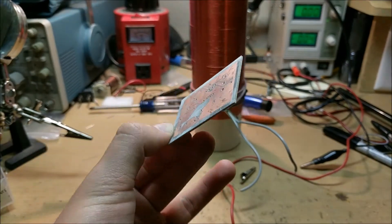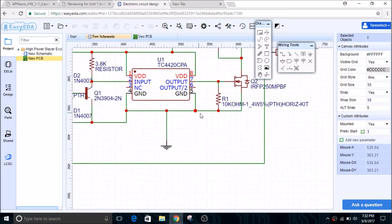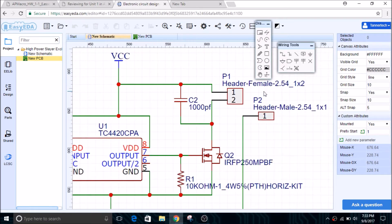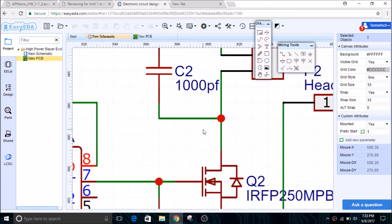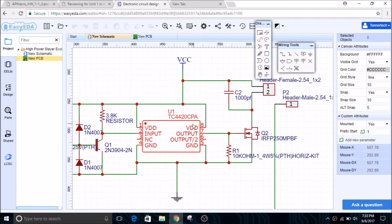Now we're going to want to build a circuit board for our Slayer Exciter device, but in order to build a circuit board, you first need to know the circuit and how it works. So this is the schematic that we're going to use. I've taken out the transformer here, but right here is where the primary coil of the transformer will go, and here's where the feedback coil — which is the bottom part of the Tesla coil — goes. We have this main chip in the middle: this is a MOSFET driver chip.